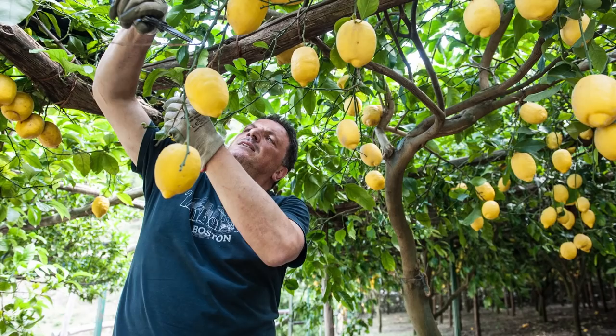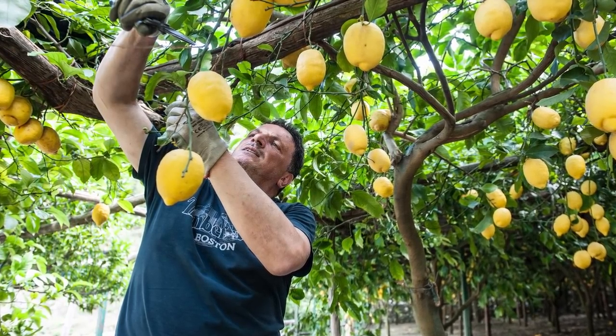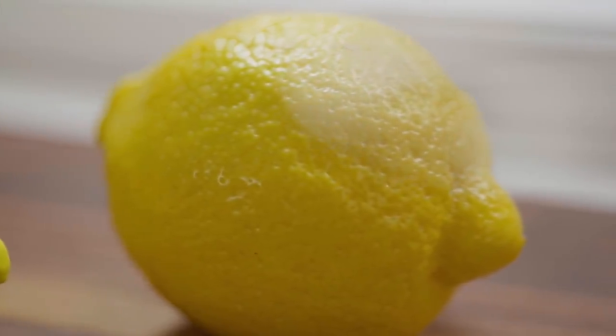Torta al Limone is a simple lemon cake found throughout the Amalfi region of Italy. We learned to make it from Giovanna Accetto on her family's Amalfi lemon farm. When I say simple, don't think boring — this cake has maximum lemon flavor. It's the most lemony cake I've ever had. Giovanna uses the Amalfi lemon, which is sweeter than it is tart, but we can use supermarket lemons and just add a little bit of extra sweetness.